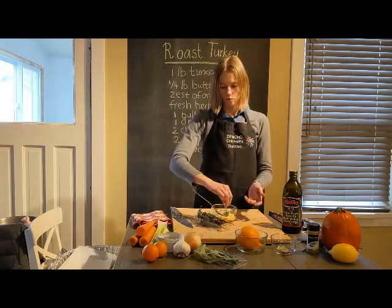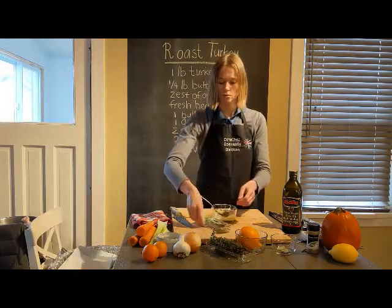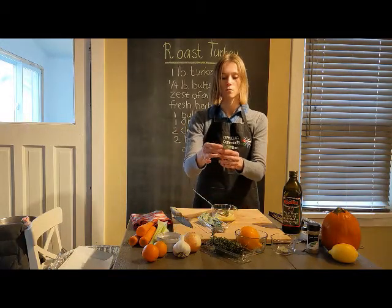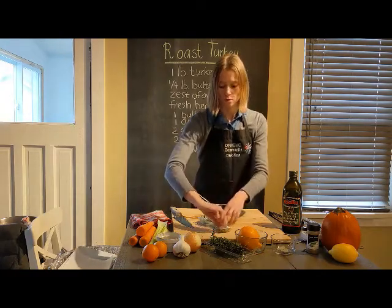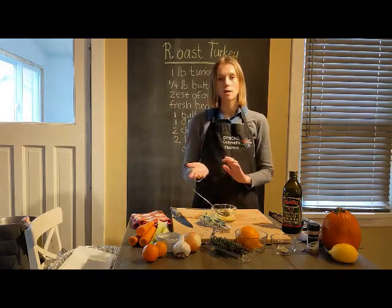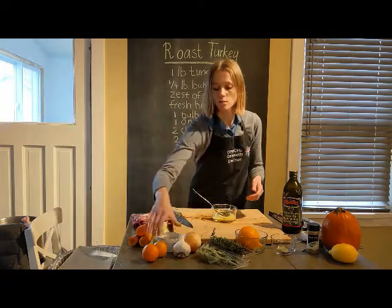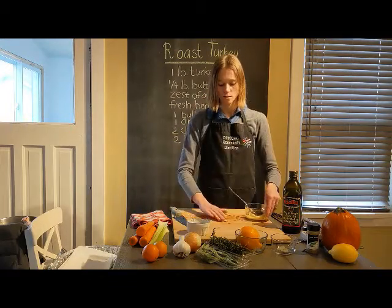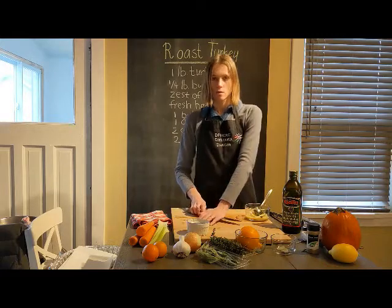Take about four or five sprigs of thyme — that's enough. Then add sage: take about three leaves and chop them up. Next we're going to add some minced garlic. If you have a garlic press that's a very quick way. If not, take three cloves — this is one clove — place it flat side down on the cutting board and push your knife down hard.